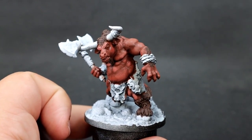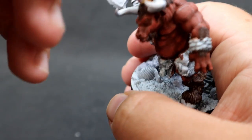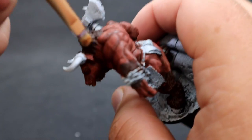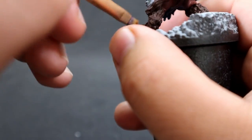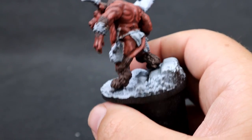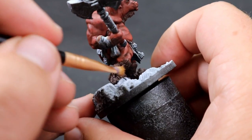Now I'm coming in with leather brown, a lighter brown, and dry brushing it onto all the fur areas. You want to be careful where you're dry brushing so you don't accidentally get it over the skin area. I'm using a very small fine-tip makeup brush for the dry brush so there's less risk of getting it on the skin. It's just a matter of practicing brush control and hitting all the raised areas with a nice light touch.